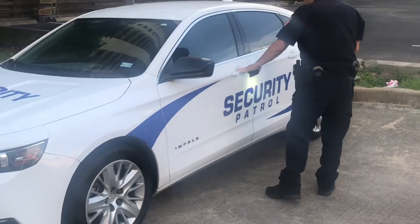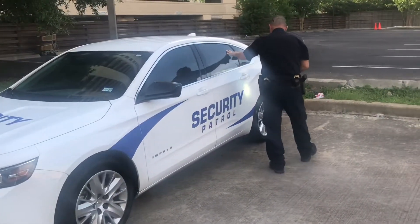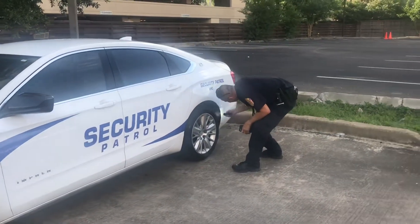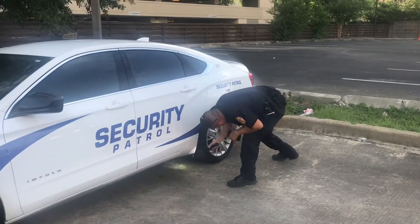You want to check your side mirror and your windows to make sure that they're intact, and you're also checking the body for any type of structural damage. Now checking your rear tire as well — you want to make sure you're checking the front, the top, and the back of the tire.